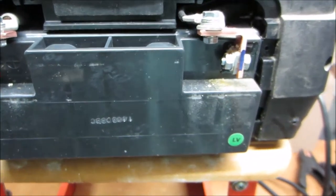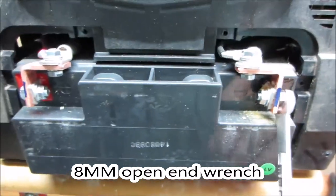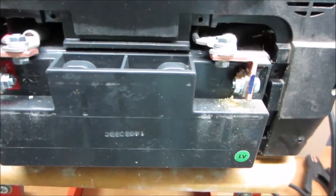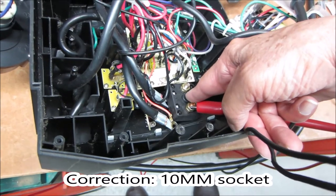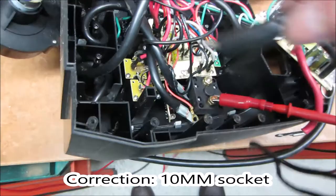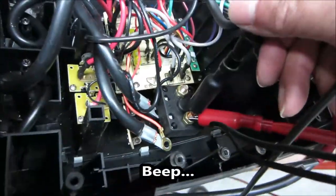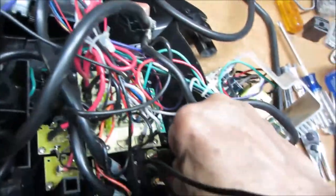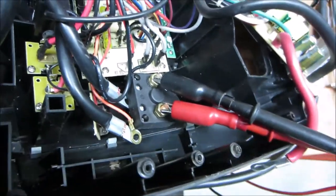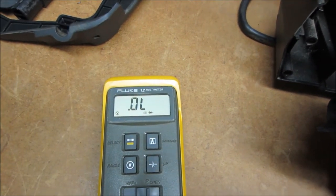Next we have to take out the battery — that would usually be an eight millimeter socket. Now we can test the switch. I'm connecting a multimeter; it shows overrange or open circuit right now. When we touch the probes together, we get a beep and it shows zero ohms — that's what we should get when we turn the switch on. With our probes across the switch, I reach underneath and turn it on. No beep, and the meter still shows overrange.